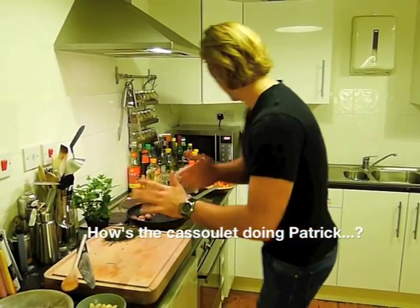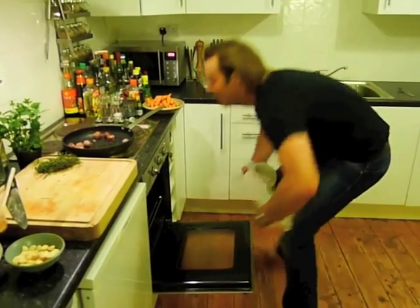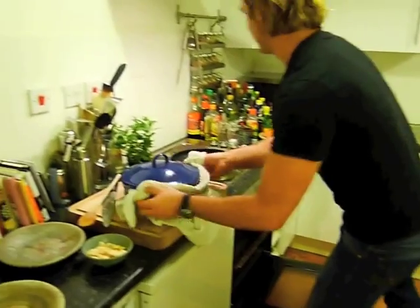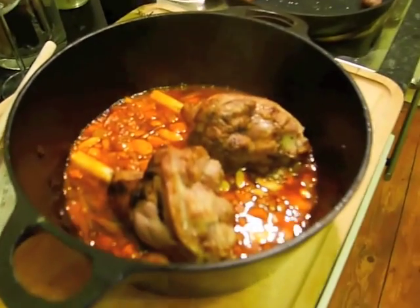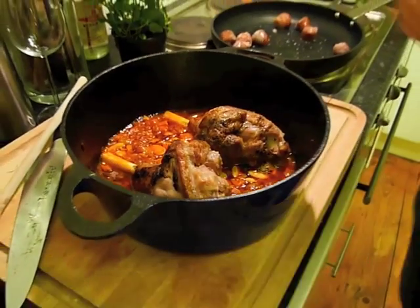While we're doing that, we're going to get our cassoulet out of the oven and see how it's doing. It smells incredible — you can smell the herbs, it smells awesome. It's pretty much almost there.